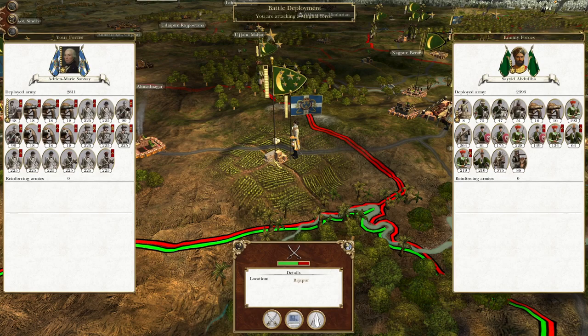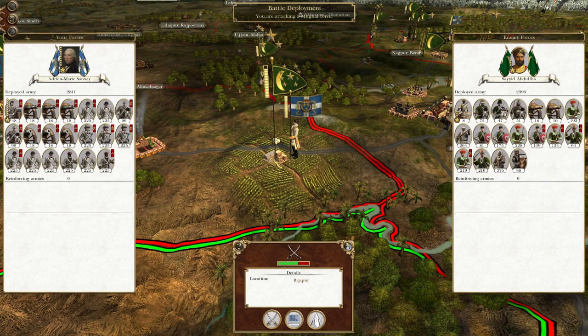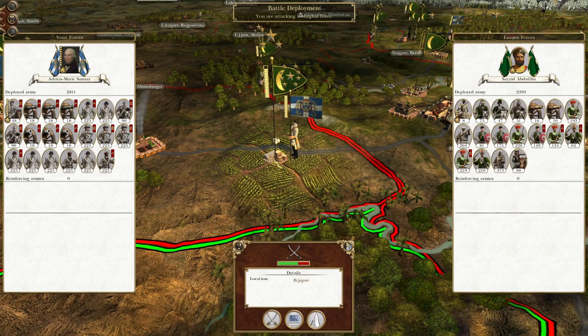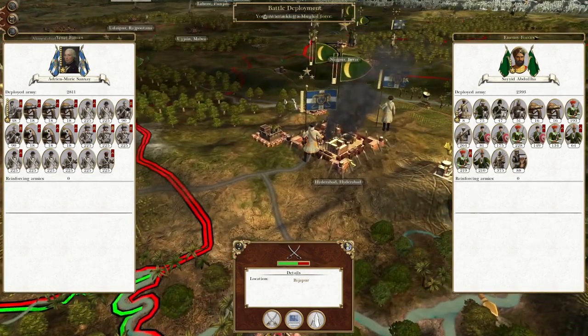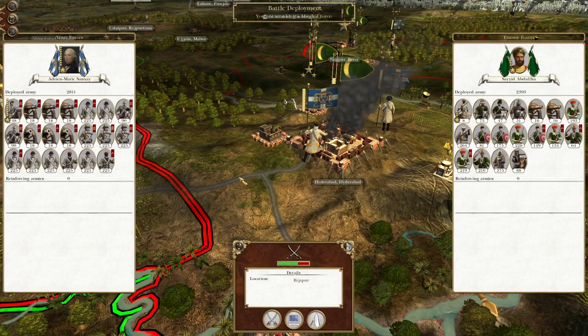So picking up from where we left off, we have been fighting previously in Scandinavia against the Swedish. However, we are now back in India and we are attacking a force sitting west of Hyderabad to allow us to more easily crack the city open.